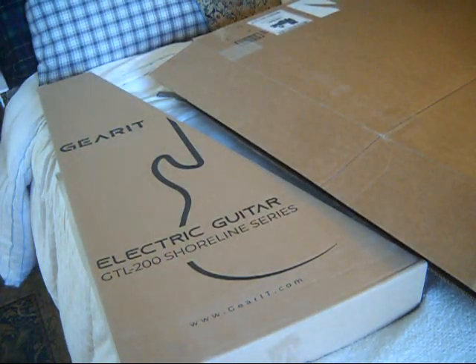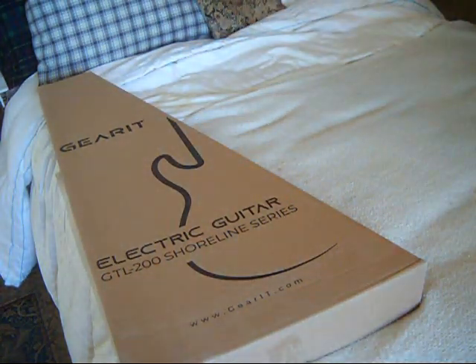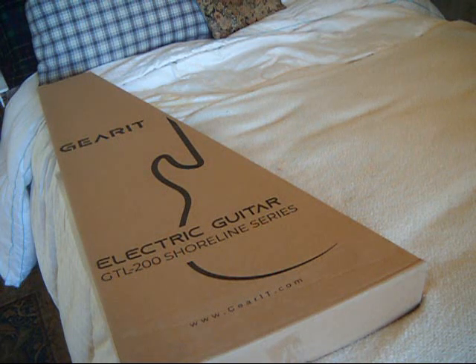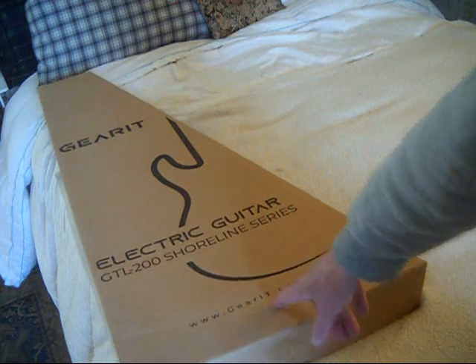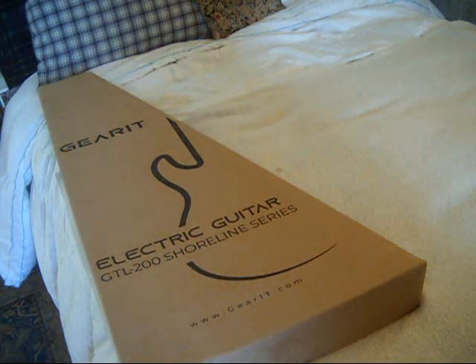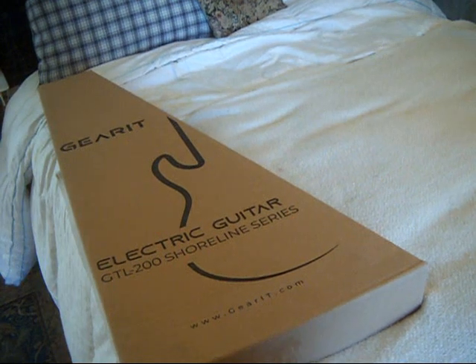This is the Gearit. I've heard people call it 'Gear-IT,' but if they intended the name to be 'Gear-IT,' they would have put a space between 'Gear' and 'It.' Otherwise you could say it's an 'Electri-IC guitar' or a 'Git-R.' So we're going to call it Gearit — I think it's just a play on the word guitar.